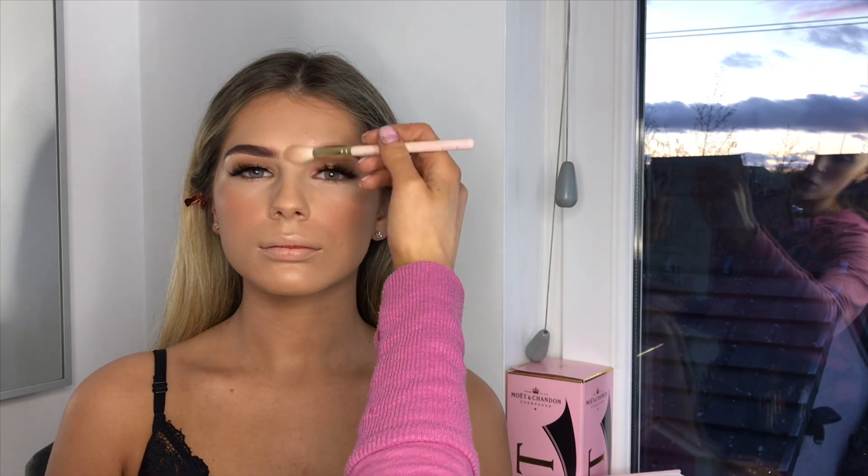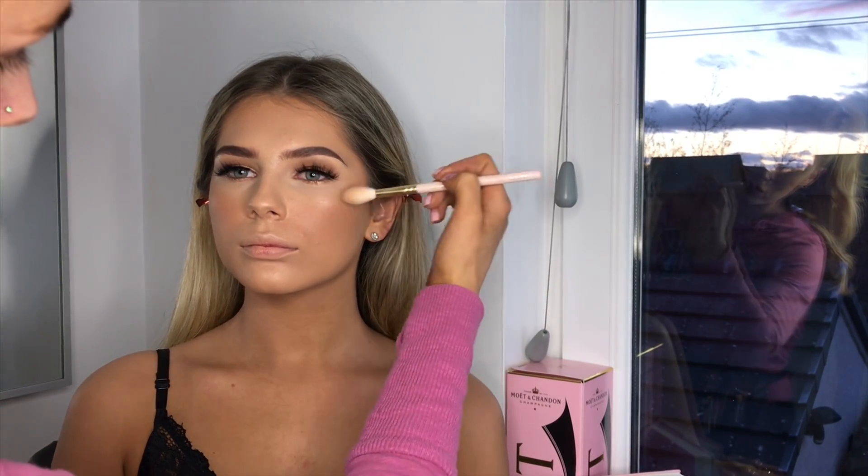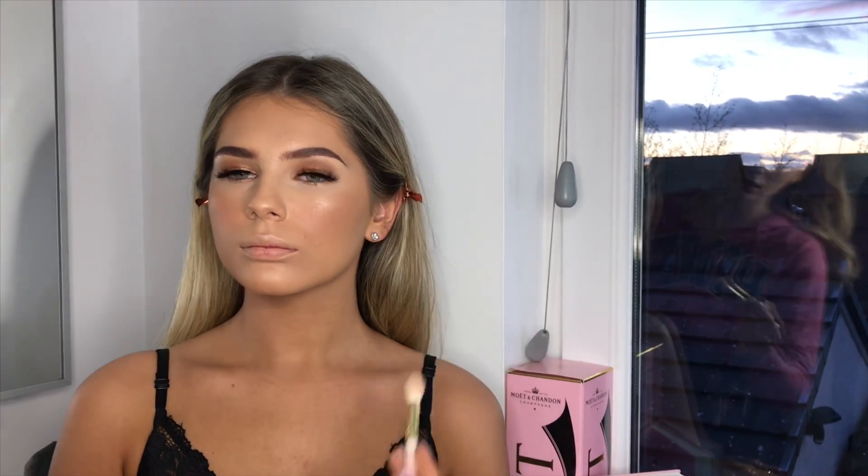I'm going to put a little bit on the nose and the cupid's bow, and sometimes a little bit on the chin. When it comes to the cheeks, I like applying the Stacy Marie Be Perfect palette — the Carnival one — mixing the two highlighters and applying it like so. Hopefully that's looking good.